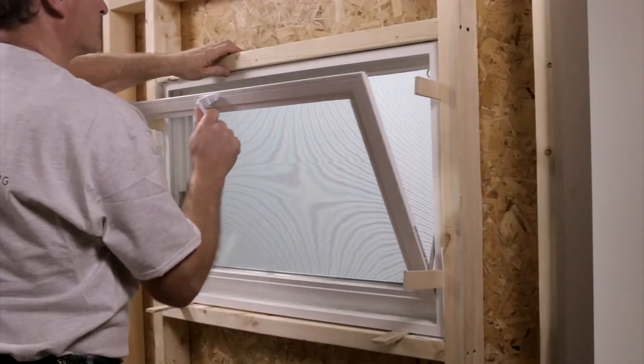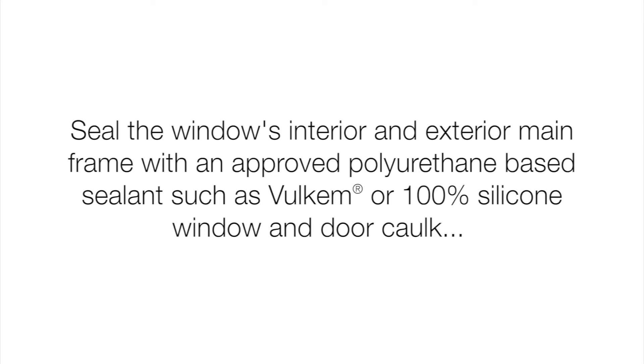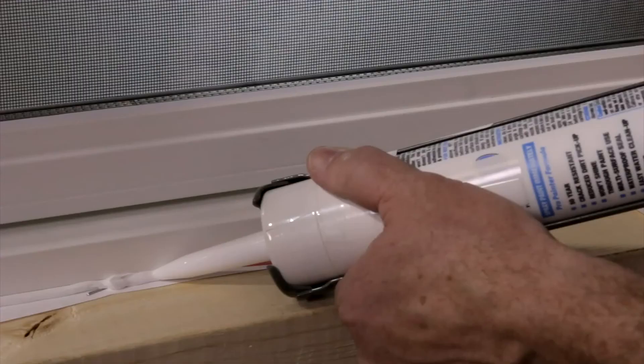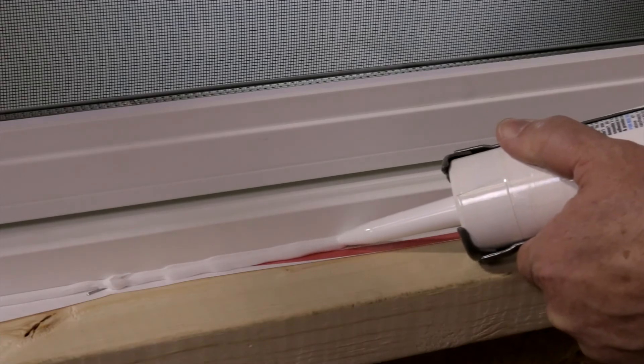Check to be sure that the window operates smoothly. Step 4: seal the window's interior and exterior mainframe with an approved polyurethane-based sealant such as Vulkem or 100% silicone window and door caulk. Finish trim the interior and exterior as desired.